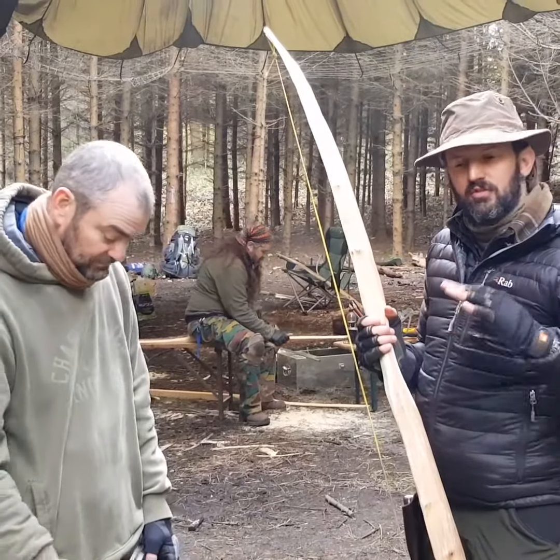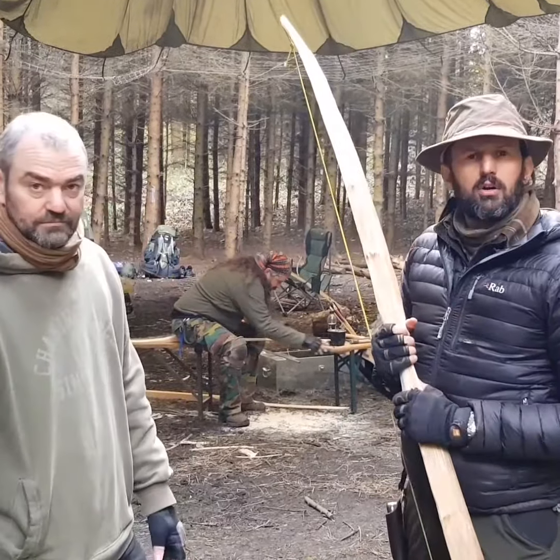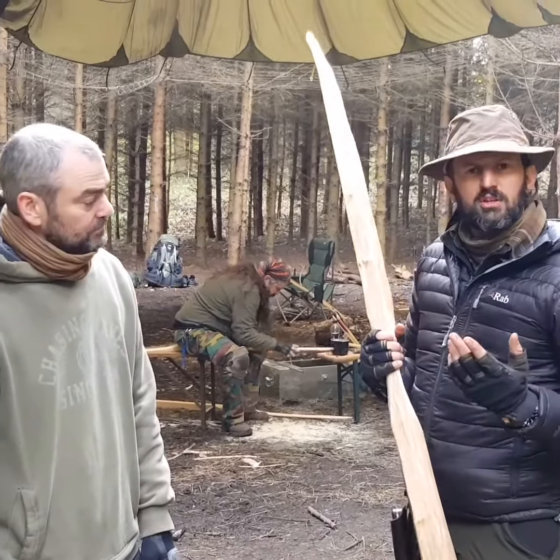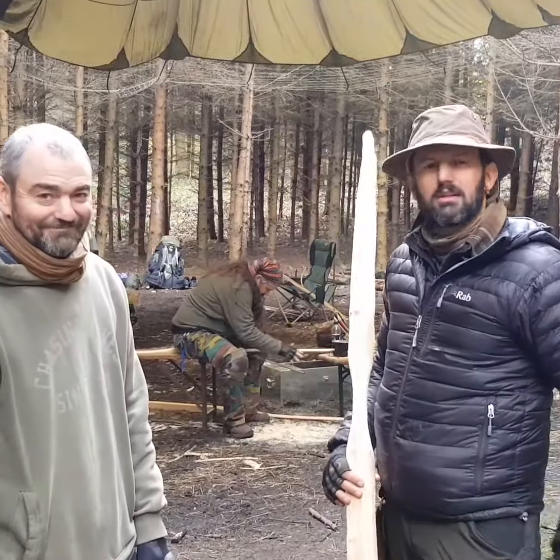Two more courses next year, so if you missed out on this one, not to worry. Check out the website, check out Matt on YouTube, and hopefully we'll see you soon. Cheers for coming up, Matt. My pleasure — we'll see you next year. Thanks guys.